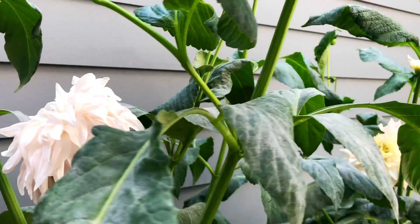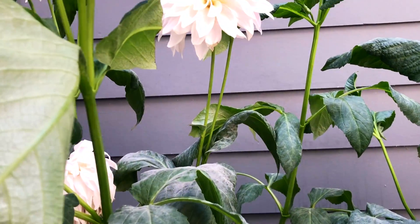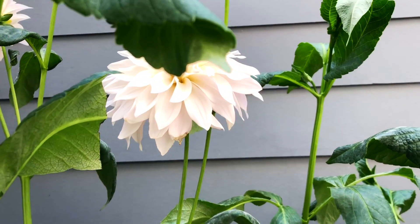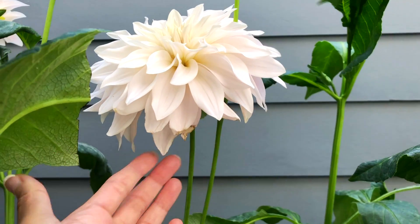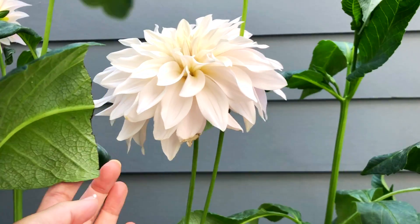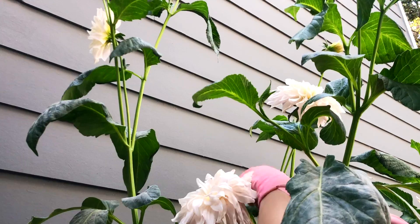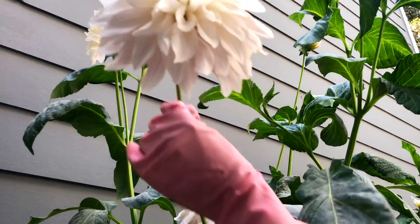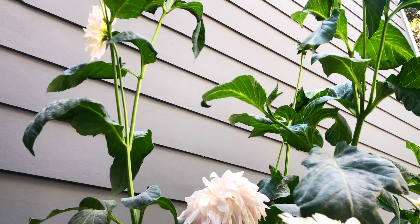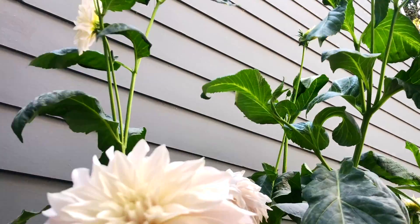Dahlia blooms don't last very long, but they are beautiful while they last. They are so fragile. Here I trimmed off a leaf that was rubbing up against the young bloom. While two dahlia plants aren't going to be enough to start a flower stand, they are enough for having a few cut blooms to enjoy.